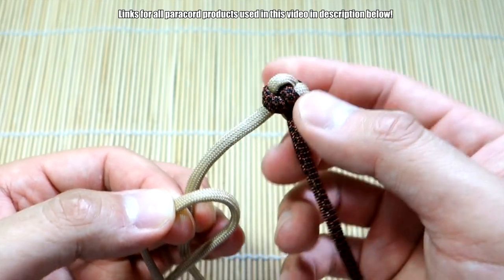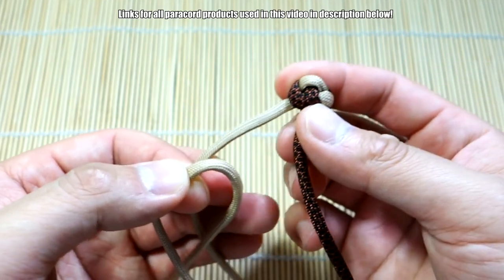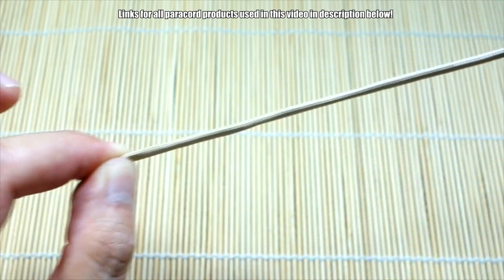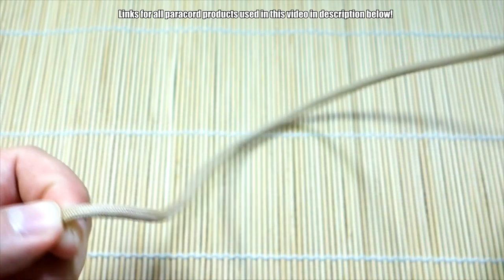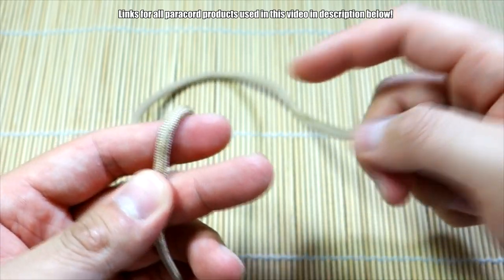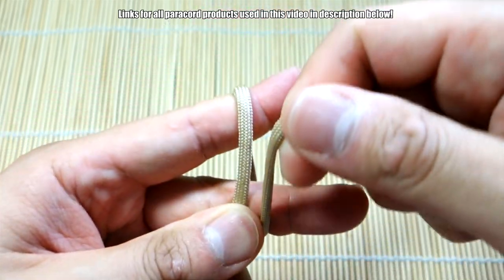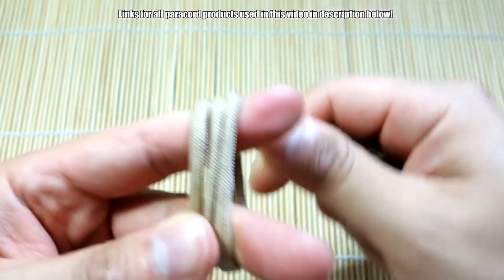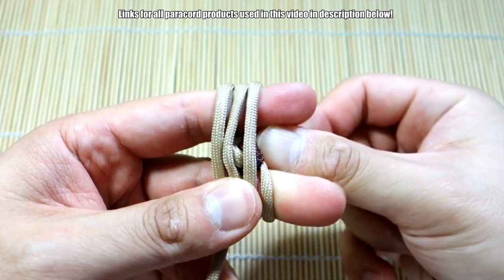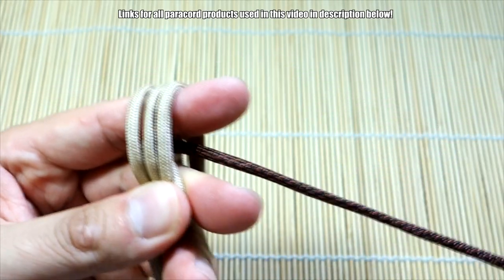We've got the excess snipped off. Now we're going to tie our monkey's fist — I've done a tutorial on this before but we'll go through it again. We're going to start with the strand on the left. From the diamond knot to my thumb is just a little over one foot. You'll have to play with it a bit. Do the first three passes with this strand on the left — one, two, three. Then put that diamond knot in the middle because that's our core.